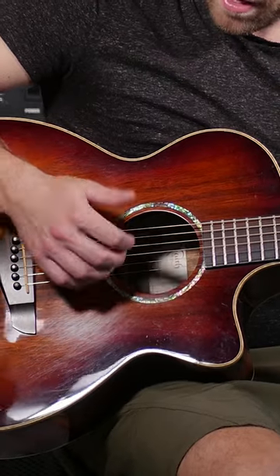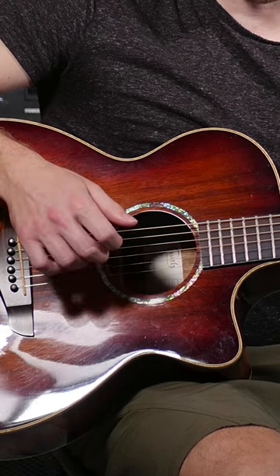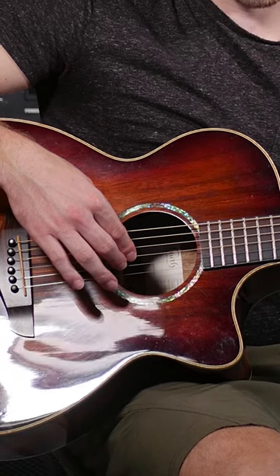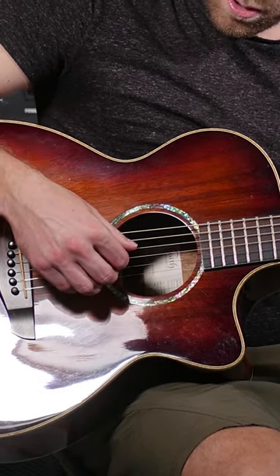Once you get your fingers used to the actual picking motions, it'll eventually feel just as natural as strumming. Here's the best way to start — just a really simple up and down strumming pattern. First grab a C chord and then play thumb, thumb, first, second, third finger. So thumb on the fourth and fifth strings, first on the third string, second on the second, and then third on the first. It's just a single pattern going down that chord.